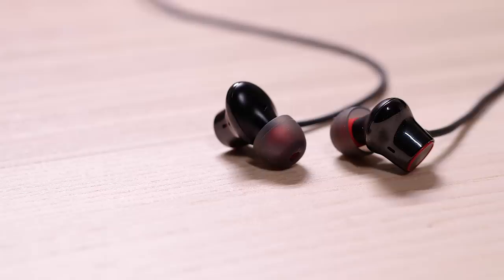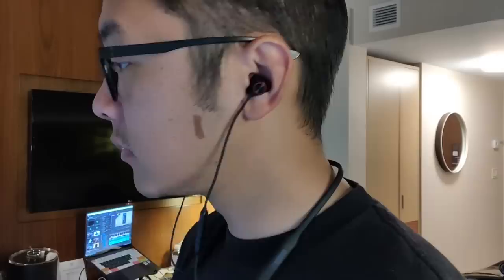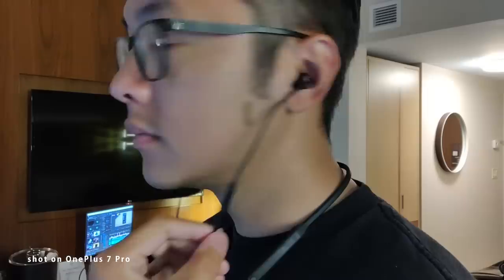Now we can finally get into the sound quality, which I have to say — these triple drivers do a wonderful job. As far as Bluetooth headphones are concerned, these might be up there with some of the best, which means that the price point is actually quite good for anybody looking for a reliable piece of audio equipment they can have around their neck at all times. These headphones support aptX HD, a great codec for wireless audio available on a lot of current flagship smartphones, including the OnePlus 7 Pro. The lows are pronounced but not super bass-heavy, which might be better for most users out there. The mids and the highs are all done quite well.